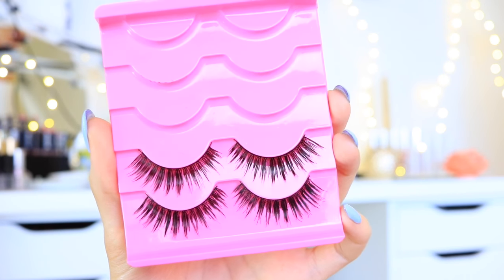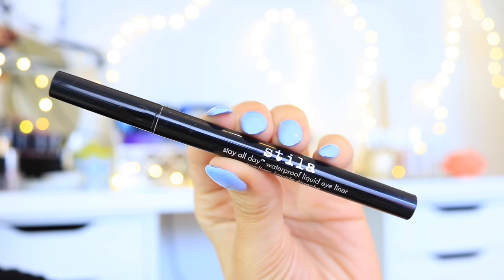I applied some mascara — this is the new Rimmel London Mascara and it's supposed to tint your lashes over time. Then I applied some false lashes on top of that as well. Now I'm gonna take the Stila Stay All Day Felt Tip Eyeliner and I'm connecting the lash band to my inner corner, just to make it flow a little bit better so you won't be able to see where the actual lash band starts.